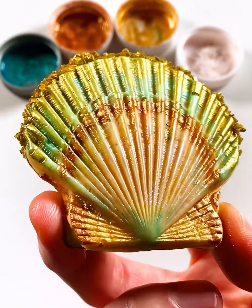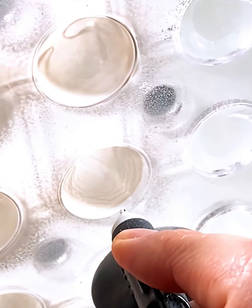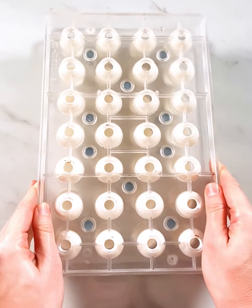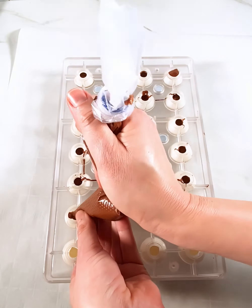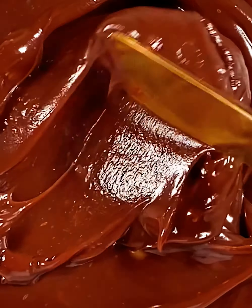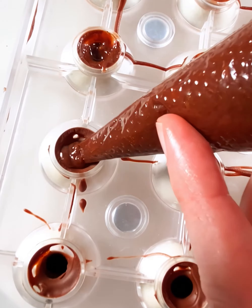Now, onto the pearls. My first attempt was a total disaster and the second, let's just say it still has something to be desired. But hey, at least they turned out kind of pretty and insanely scrumptious. I filled these beastly beauties with malted milk chocolate ganache, a nostalgic homage to the chocolate ice cream of my childhood summers.